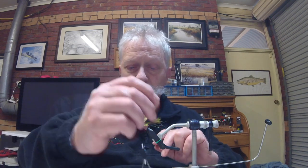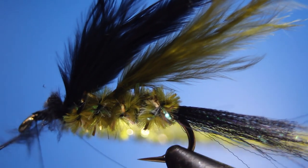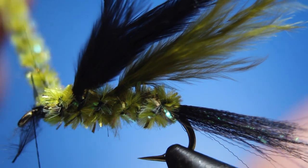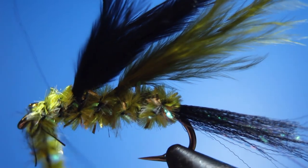Then we do again two turns of the gold sparkle chenille — one turn, two turns. Tie that in. And then the next one is olive green again.